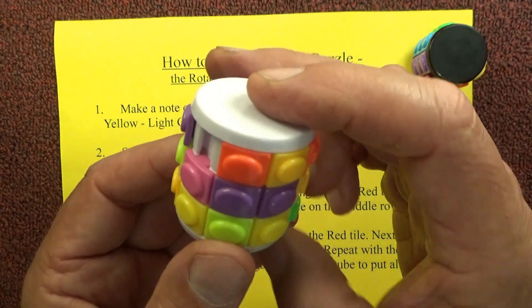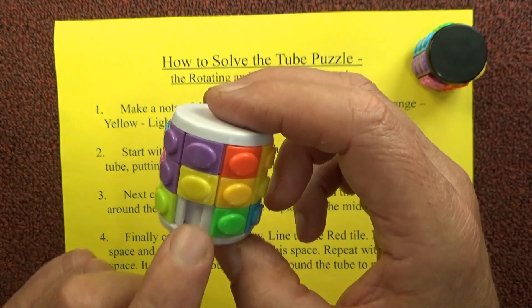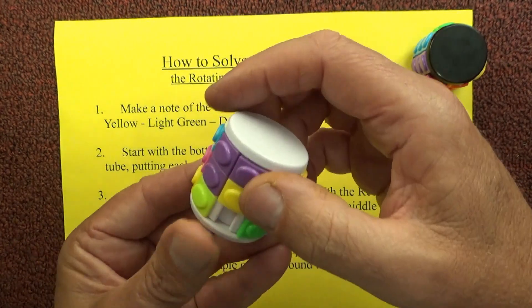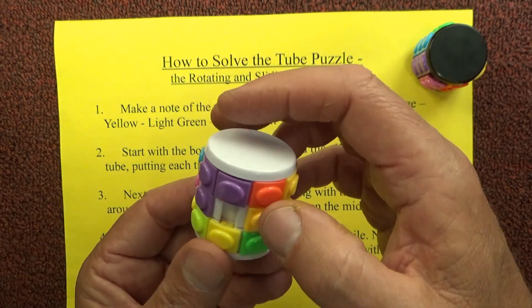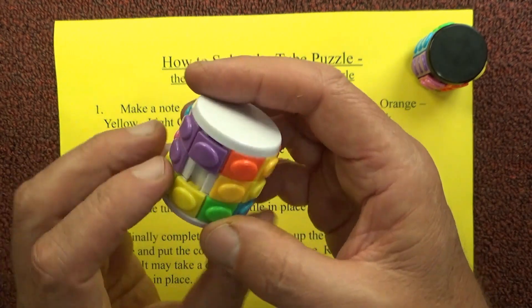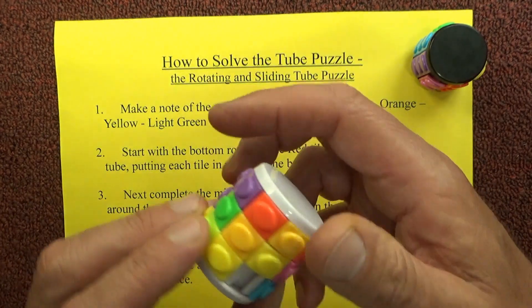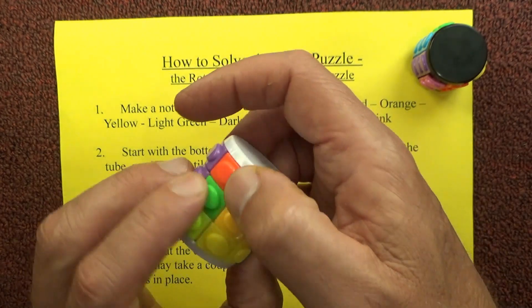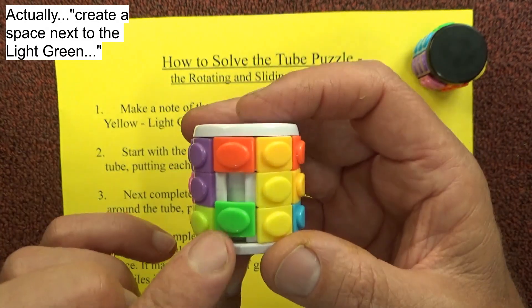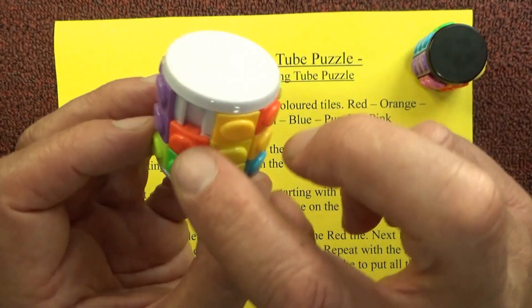The next one to put into place is the light green — and the light green is already in place. Then after the light green we need to put the dark green, so I create a space next to the light green, spin around the puzzle until I find a dark green. The dark greens are already in the bottom row, so I'll put a random tile back into that place, push it up, and put the green into the middle row, move it around, then create a space next to the yellow and drop the green into place.